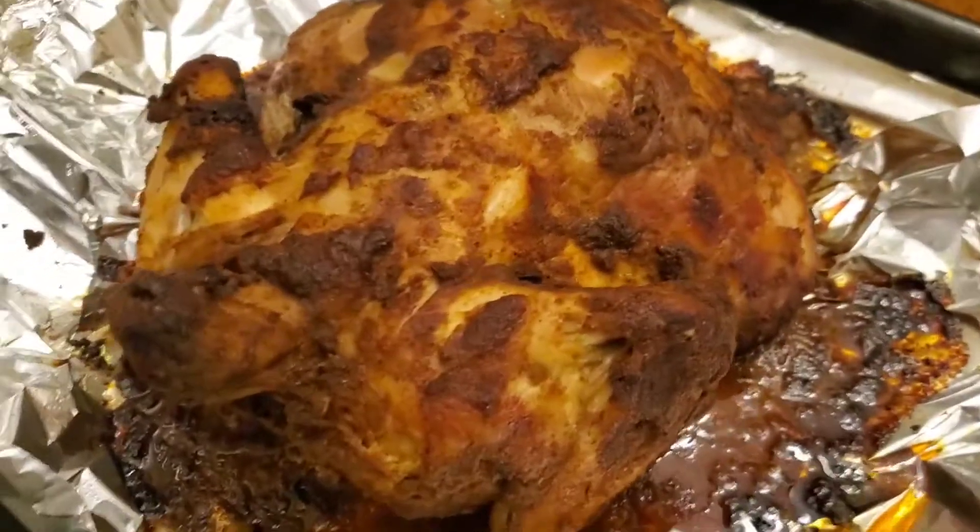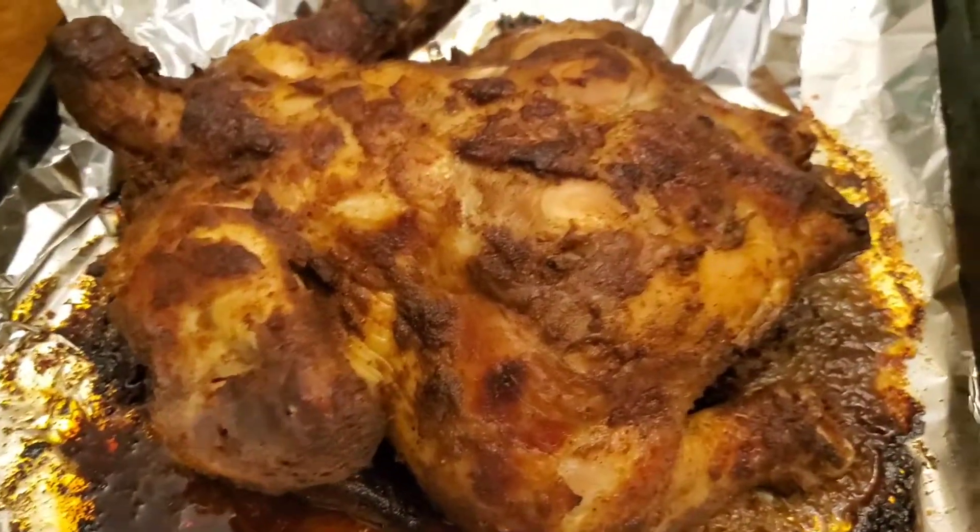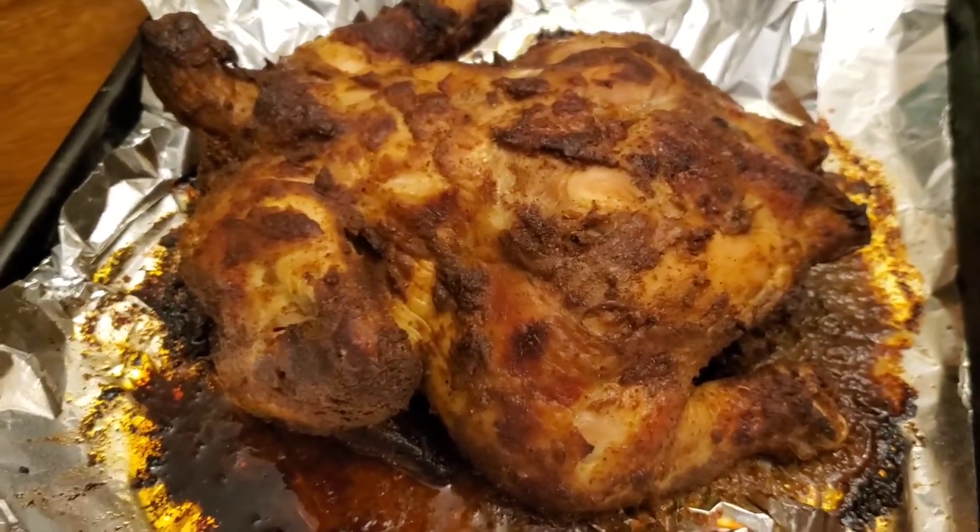The chicken is ready. Now we'll cook the rice and place this chicken on top of it, and then we'll start cooking the rice.